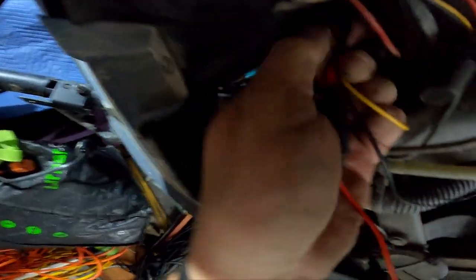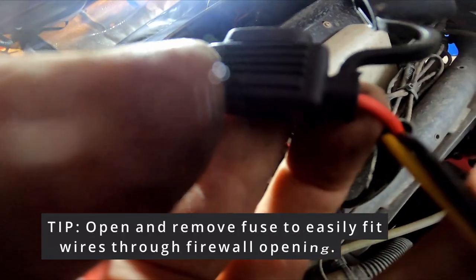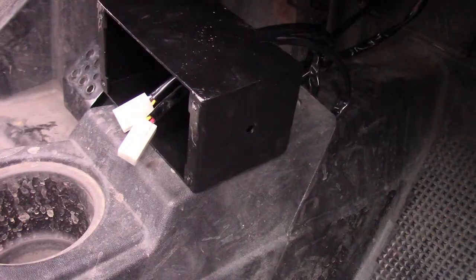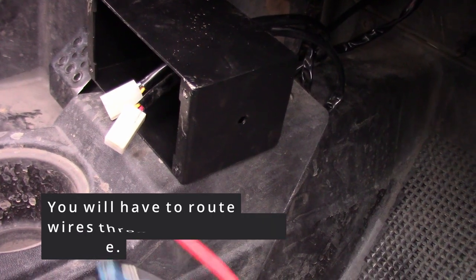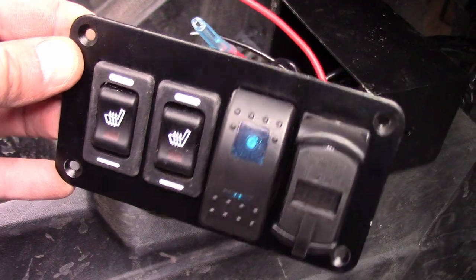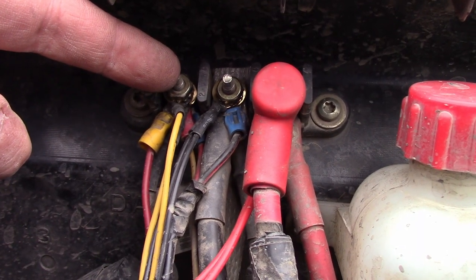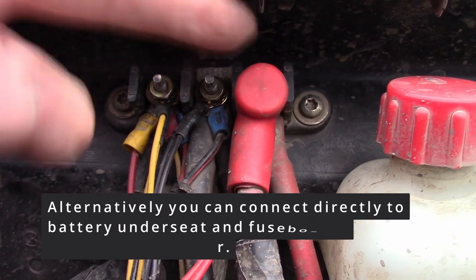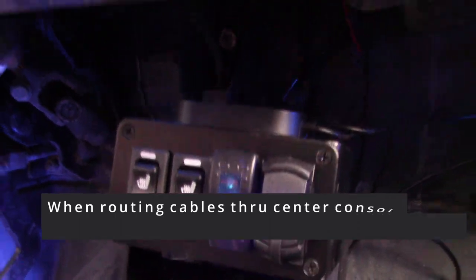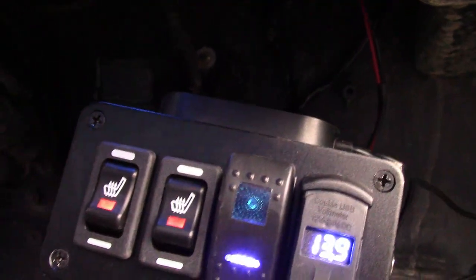We bought a separate switch panel to mount — we didn't want to drill into our console. You will have to route those wires up through the firewall. Once you do, it's easier to pull the fuse out and reattach it later to make it a little less wide. Route the wires up to accessory, ground, and positive. Make sure you don't attach anything through linkage or attach to a coolant line.